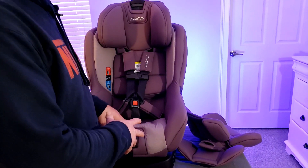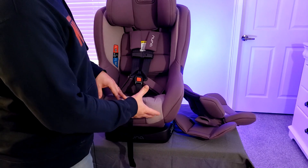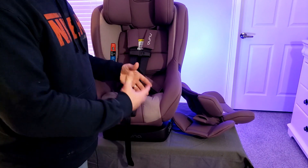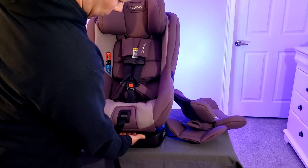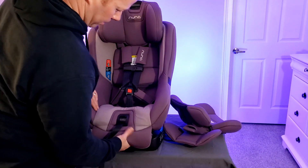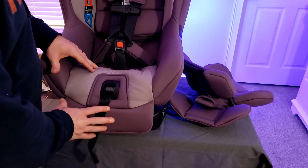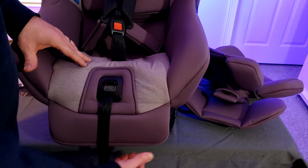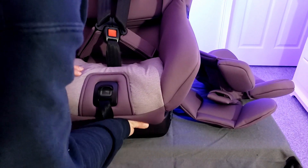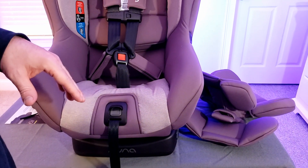One last thing I want to show you on the front before we go to the side: Nuna actually integrated a footrest for your child, so the car seat will actually grow with your child. All you do is you reach under here, just pull that out just like that. So the seat's reclined a little bit — this will provide a little extra leg room for your child. To put it back, you just pull that down and put it back in place just like that. So that's another really nice feature.